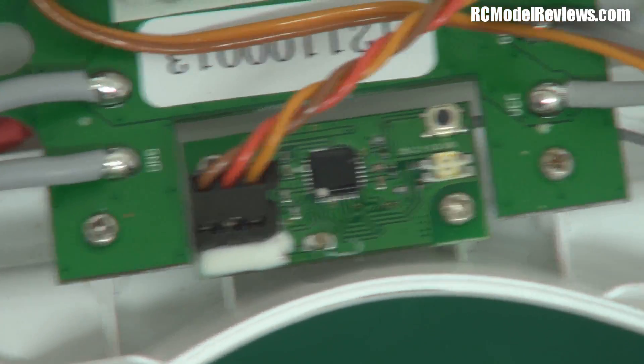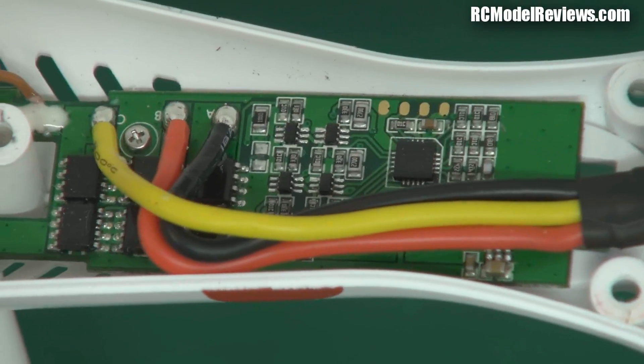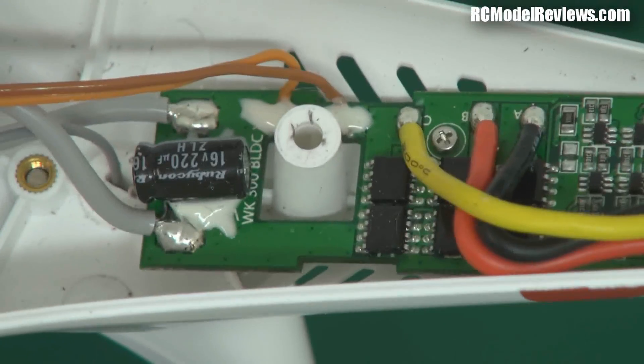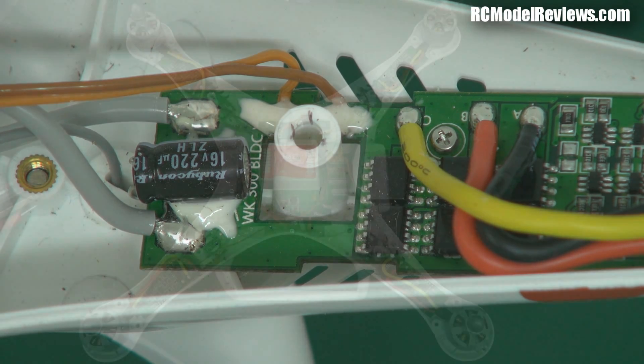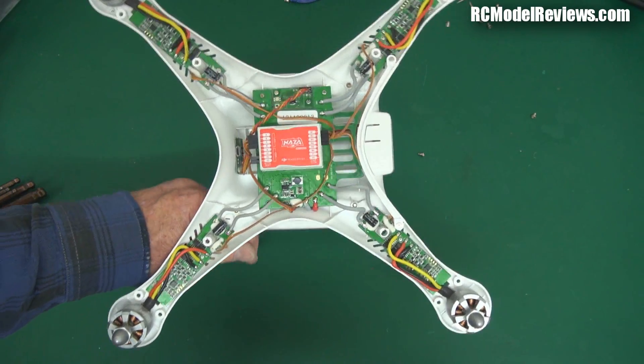This is top marks. This isn't supposed to be a review of the DJI product, but it's pretty easy to see from this that the DJI is streets ahead of the Walkera in terms of quality of construction. So thumbs up to DJI, and as I said the other day - not good enough, Walkera.